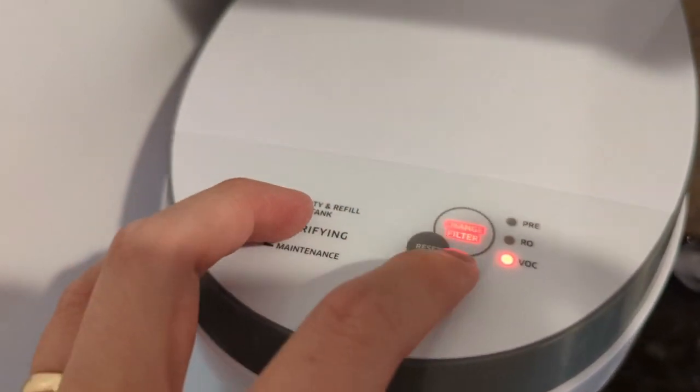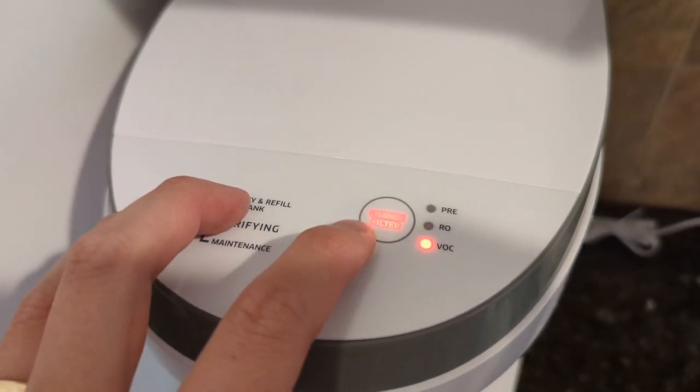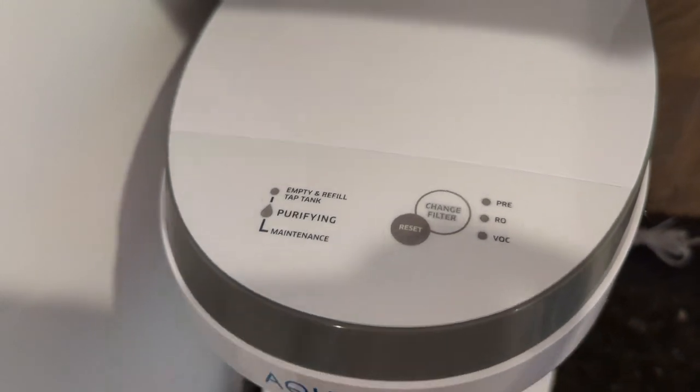Once that's done, just hold reset for five seconds, and you're good to go.